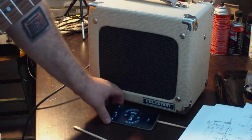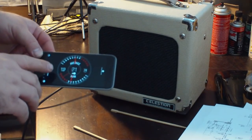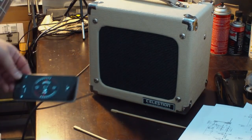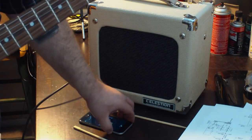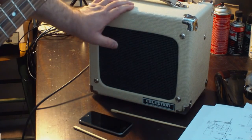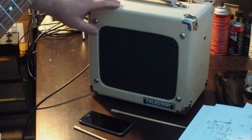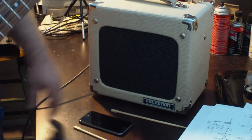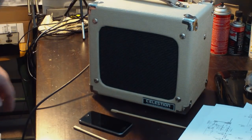So 113 decibels was the max. We're hoping to get upwards of at least 116 once this is done, because I really do believe this thing could be about twice as loud as it is right now. That's what we're going to shoot for — anything above 113 is going to be an improvement.